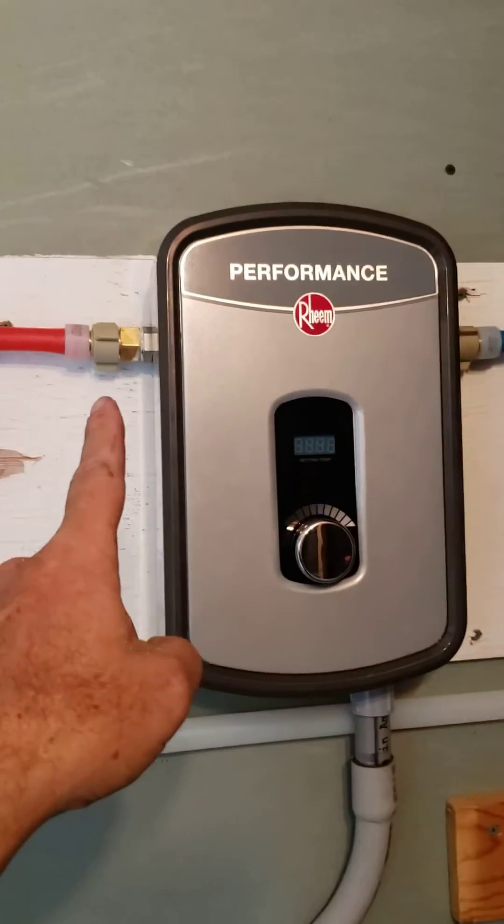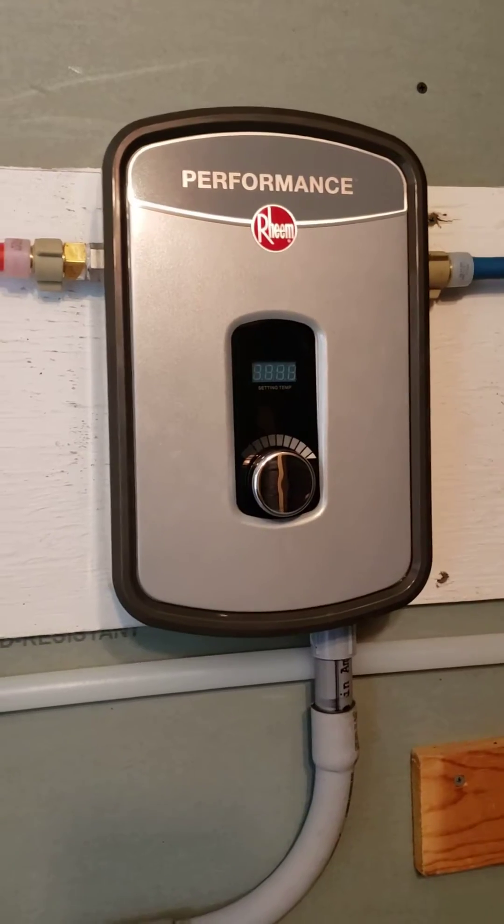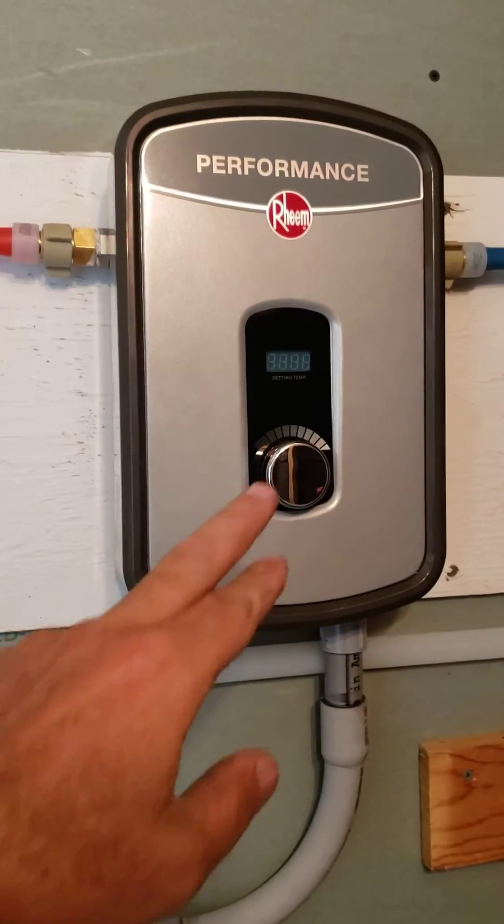Hot is what comes out over here — that would be your outlet side. And then there's a temperature gauge, or temperature adjustment gauge.